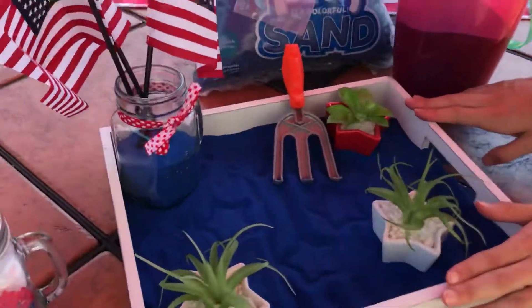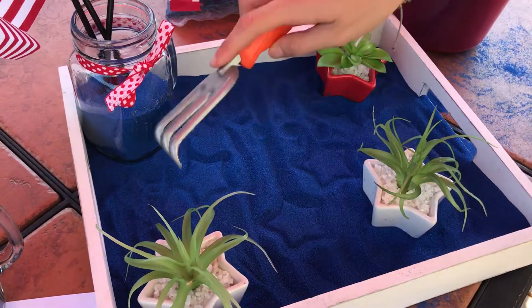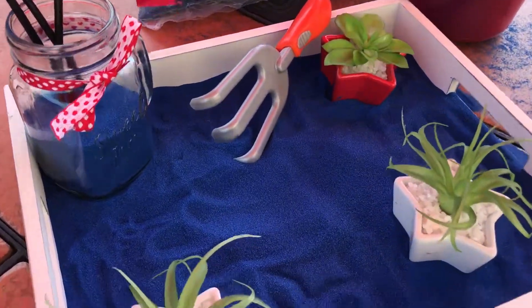We literally just took a cute little bin — you can buy this anywhere at Walmart — and we just poured some of the great sand in. You can rake it along, pick it up. I love the tactile things for preschoolers too.